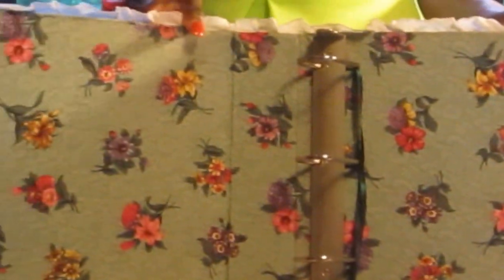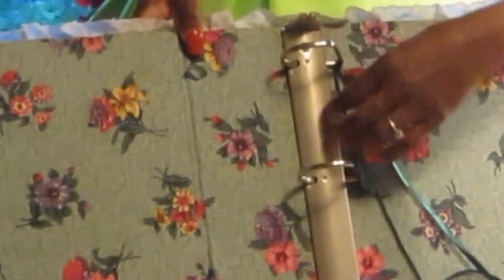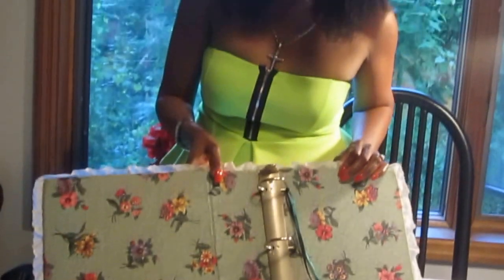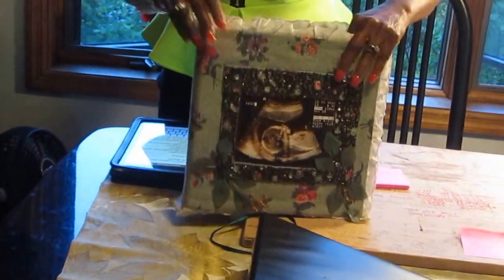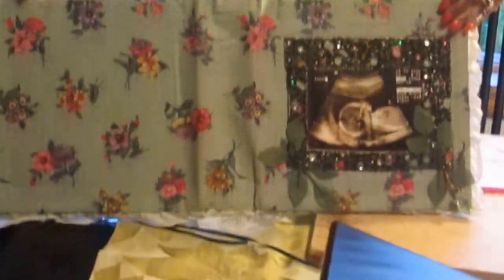I want to start off showing you this binder that I made 14, actually 15 years ago. This binder was something that I did when I was on bed rest with my 12th child, my daughter. I can't even remember how I did it because it's so neatly done and it's very well put together. It's lasted all these years, but I will say that I have not even put anything in it.